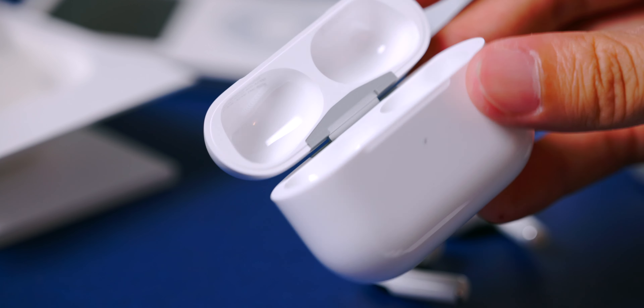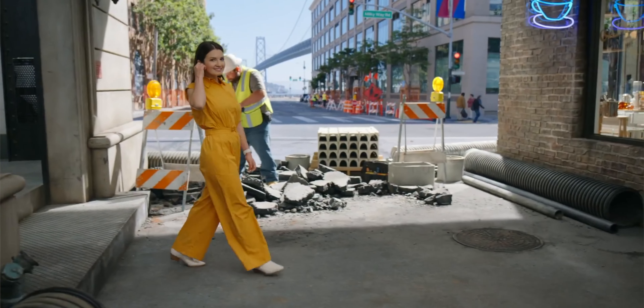The AirPods Pro fits my ear quite comfortably — it was the same with the first generation and it's pretty much the same with these. They fit well and don't come off when working out or running, even with head shaking or smiling tests.